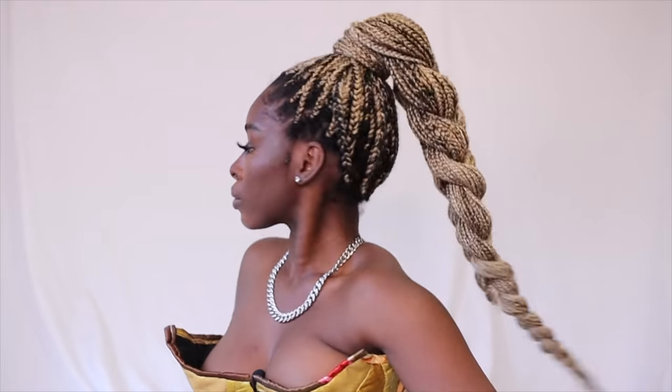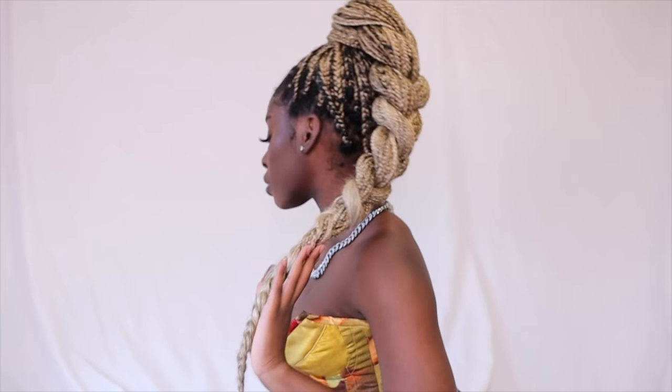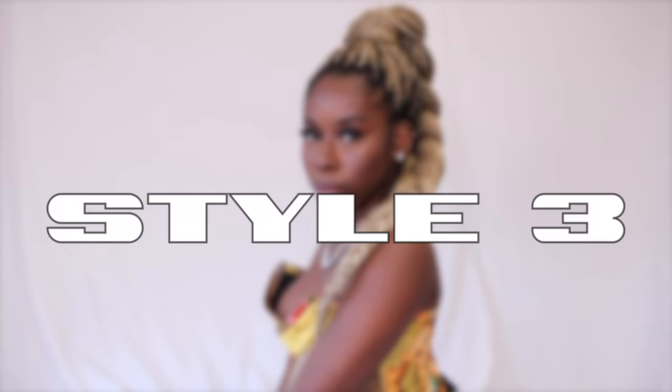For style number two, you're going to take that same high pony and then equally part the hair into three sections and braid down the length. What's key here is don't make the braid too tight — nobody wants a stiff pony. You want the braid to have movement like Beyoncé, so make sure you're braiding a little loose, or you can pull it out too.